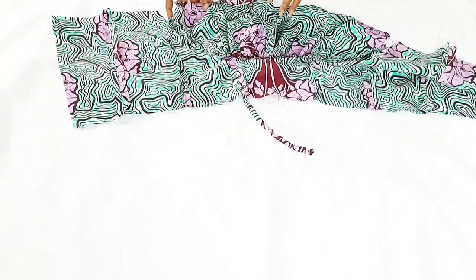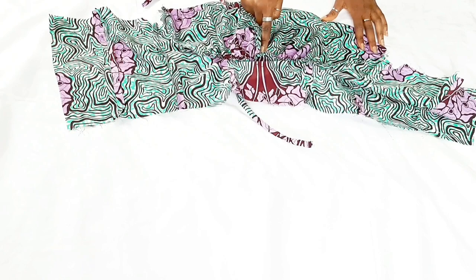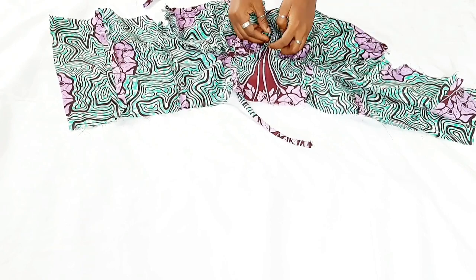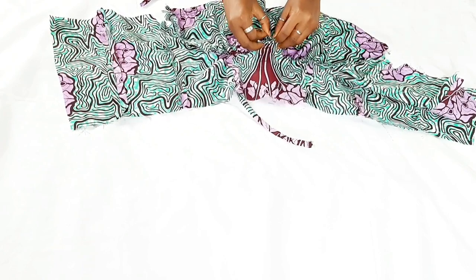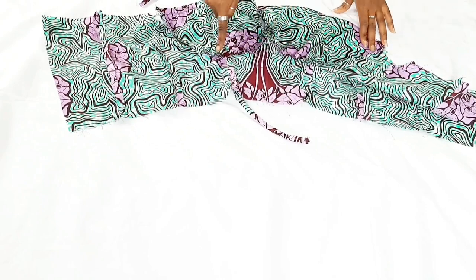After pinning everything down, this is what you should have with the wrong side facing upwards. Go ahead and sew the bust cup to the bodice. After that's done, set it aside and move on to the sleeves.